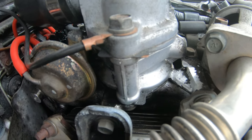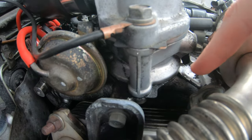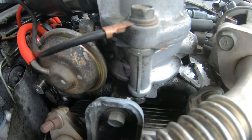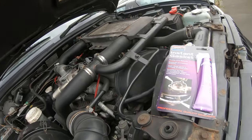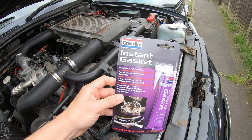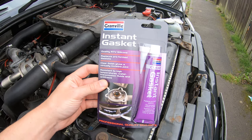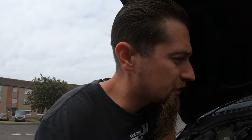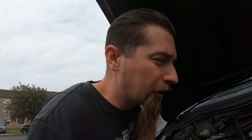We are leaking pressurised air from around this seal and you can see there's a metal gasket there. So today's objective is to replace that metal gasket — but not with another metal gasket. We're going to use this instant gasket, a bit of RTV, and see if that works today in place of that metal gasket. Apparently it's quite a common place for these to leak boost.